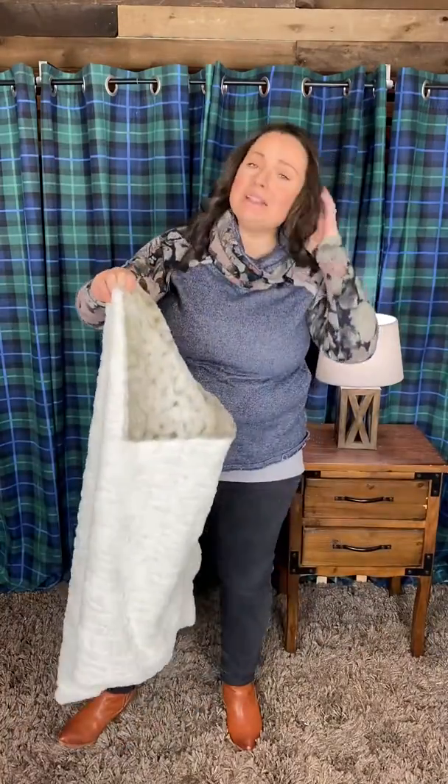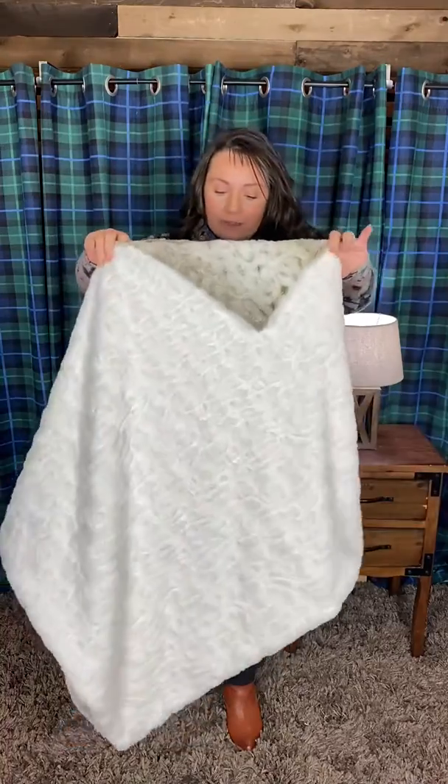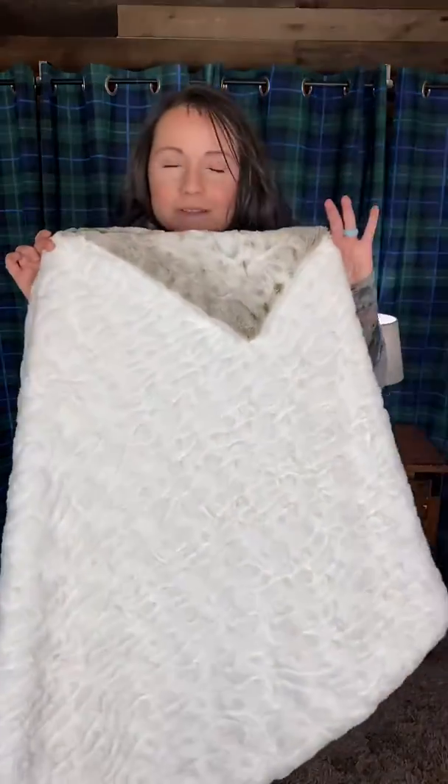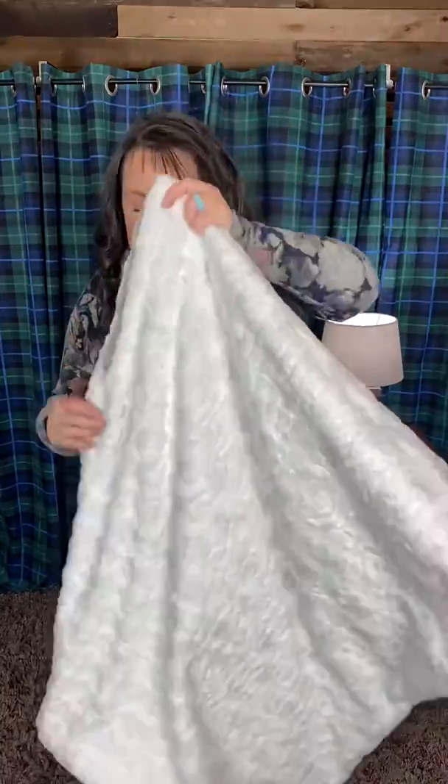These are one size fits most. I'm an extra large, typically size 14-16, and I am five foot two. You saw how it fits on me, and again they do fit most people. This is what it looks like with the Luna on the outside — still so pretty, so chic, very classy.